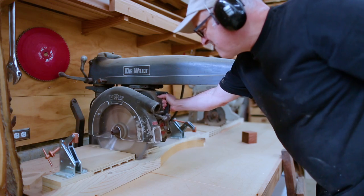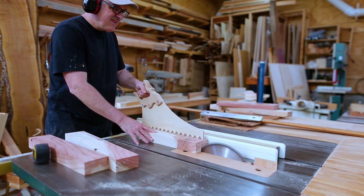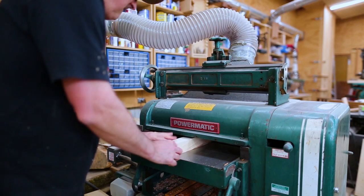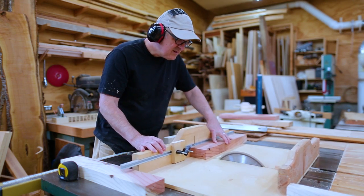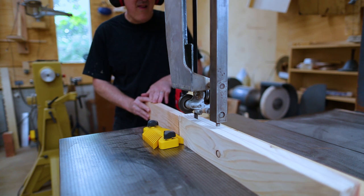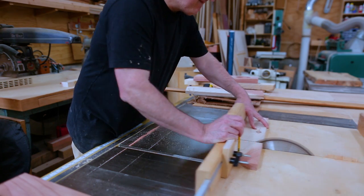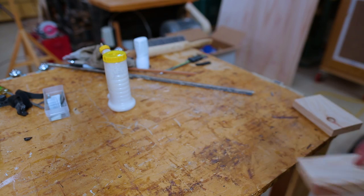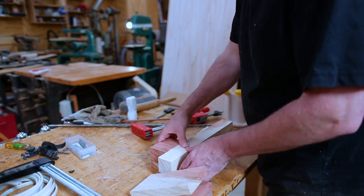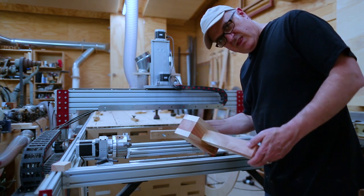I cut up the sequoia into different pieces: I needed a handle and four pieces for the head — two that are the body of the head, and two that go along the side to give it a little more thickness and to hold everything to the handle. I resawed a piece to make those two side pieces, cut them to length, and glued everything up — big and thick and chunky.